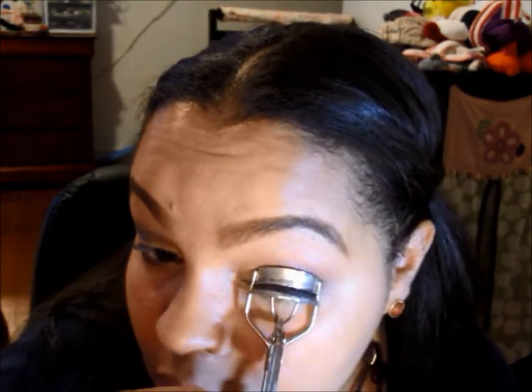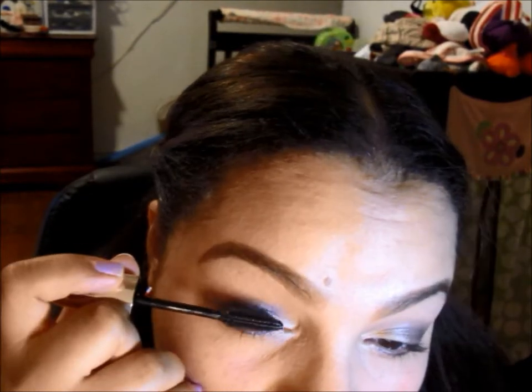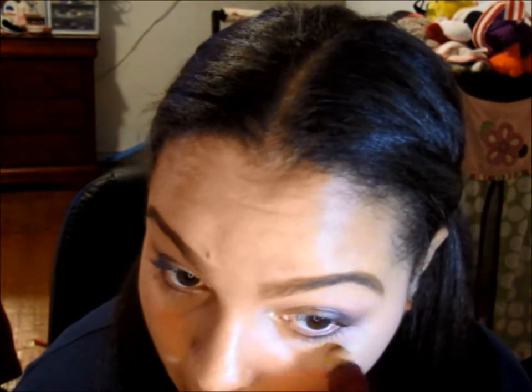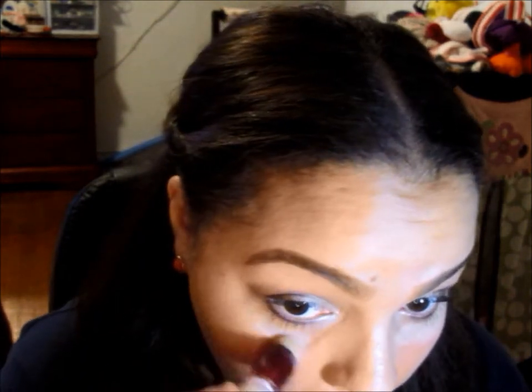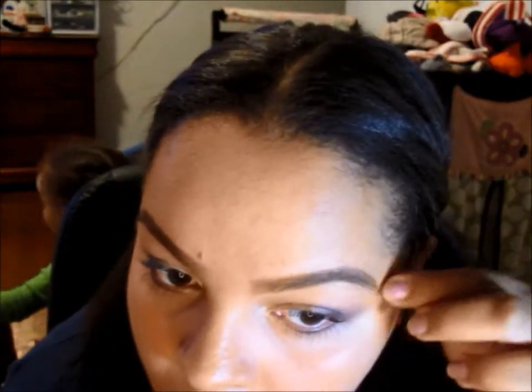Now it's time for the eyelashes — I'm using my e.l.f. eyelash curler and going in with L'Oréal's Million Lashes in the waterproof version. I'm using my Maybelline Age Rewind and applying it under the eyes to correct any eyeshadow mistakes and also to conceal under-eye circles. With my angled kabuki brush from Sigma I'm blending out the concealer and also using it to sharpen out the edges of my eyeshadow.